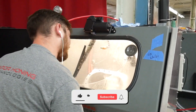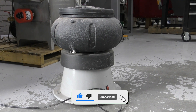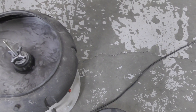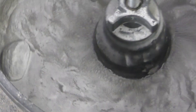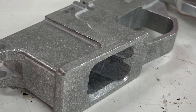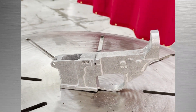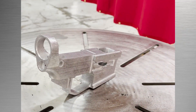Hey guys, this is Hunter with Vapor Honing Technologies, and today we are going to be discussing the differences between vibratory tumbling and vapor honing. Vibratory tumbling is defined as a mass finishing manufacturing process used to deburr, descale, clean, and brighten large quantities of small parts. Compared to vapor honing, the tumbled part has a very rough and inconsistent finish — it's dull, and it takes hours to get this finish, making vapor honing a polar opposite with huge advantages.